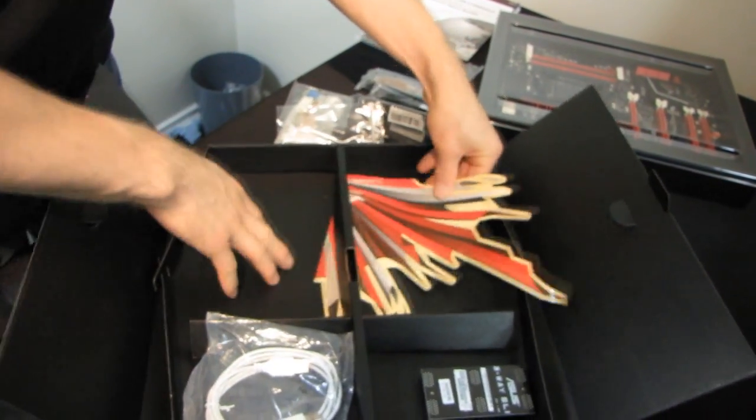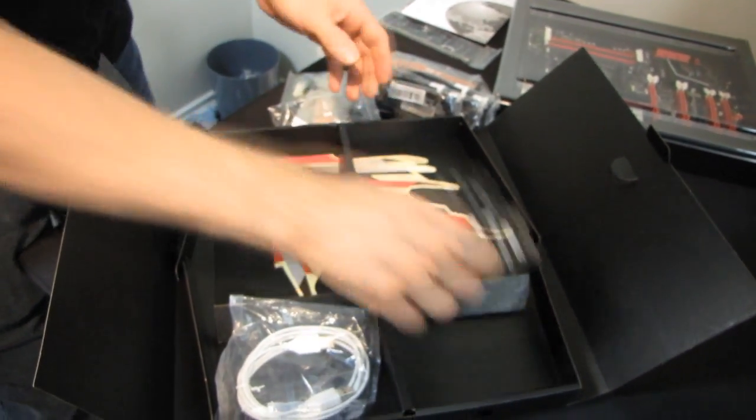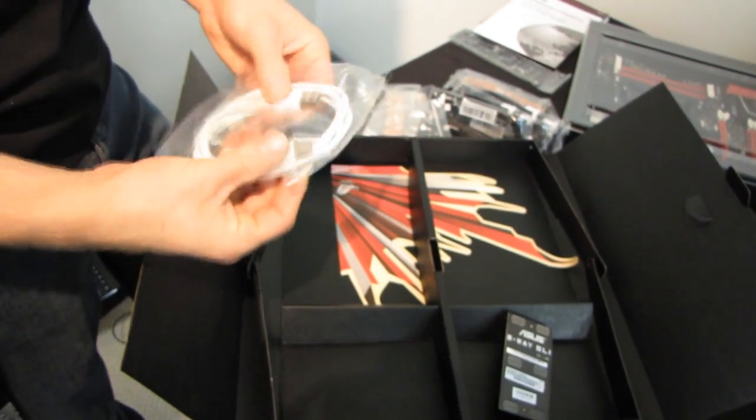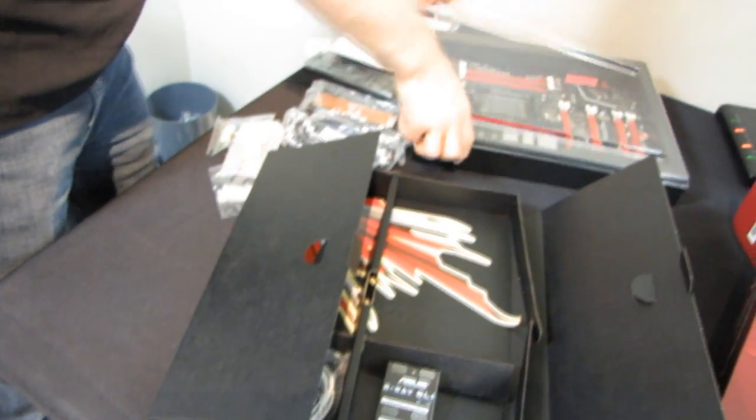We got a quick start guide and one of those huge ROG stickers — I guess you put that on the side of your case. Not really sold on the ROG sticker, but it's all good. We also got a three-way SLI bridge included, and finally the ROG Connect cable, which is just a straight USB-A to USB-A cable.